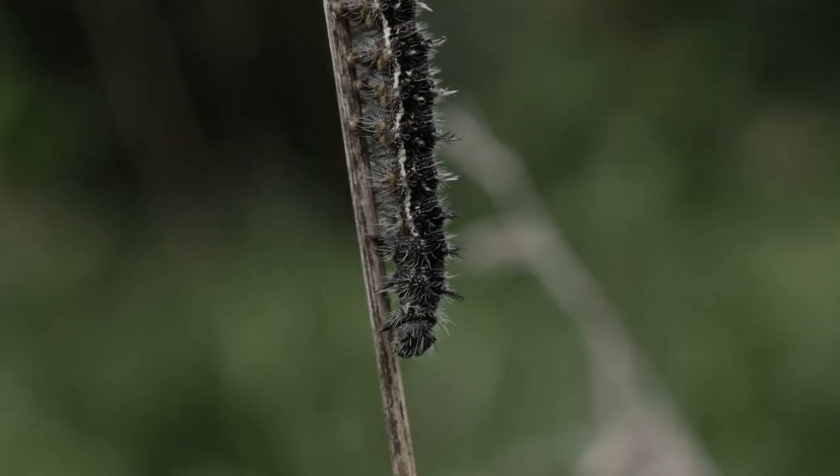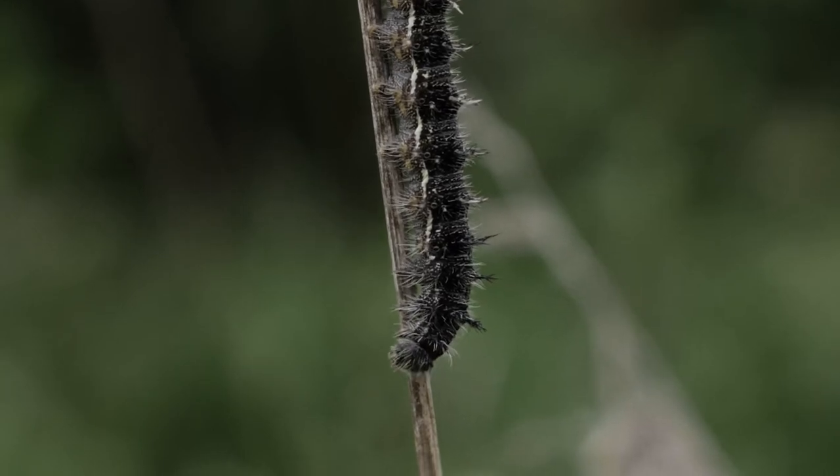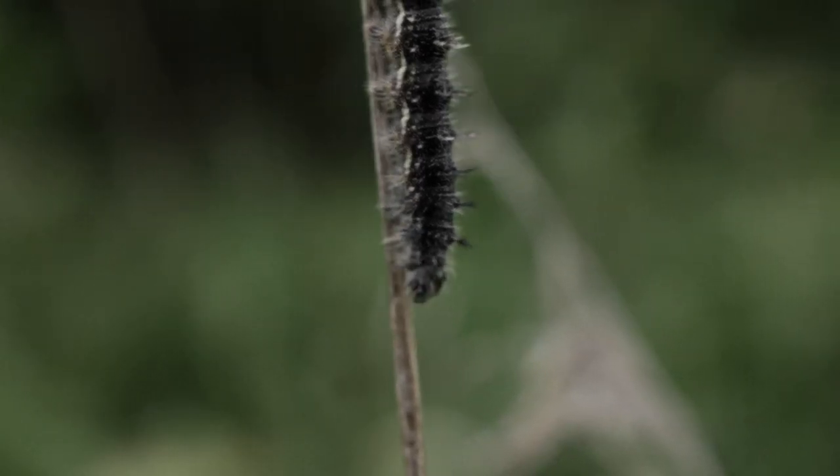Insects — sometimes creepy, sometimes magnificent, and sometimes both. They can be fascinating subjects to photograph. They come in so many colors, shapes, and sizes that you'll always find something unique, and something that will offer a great perspective into their little insect realm.